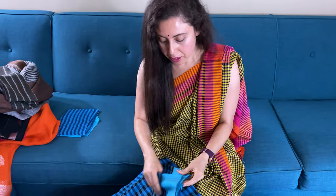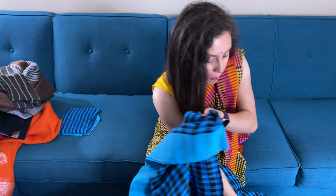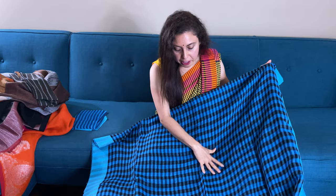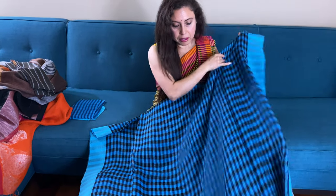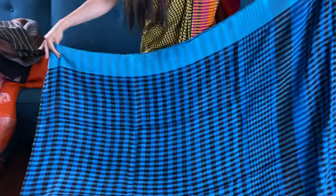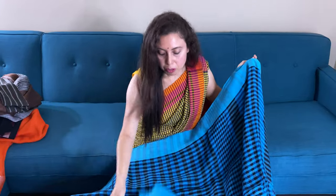I will end this video with a gamcha linen sari, something similar to what I am wearing. It's a good quality linen with a checks pattern throughout the body, with a solid blue border. This is the pallu of the sari, and this is the blouse piece for this one.